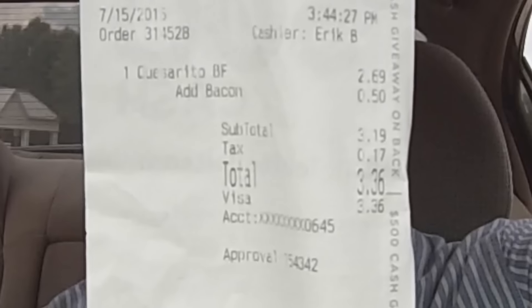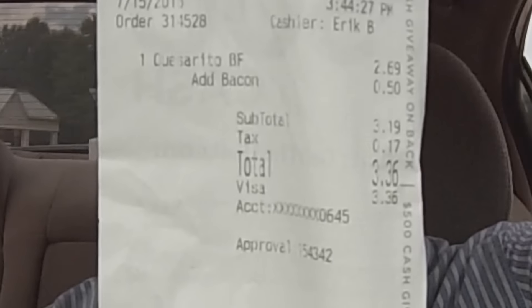The quesarito is really good. I forgot how big they actually were — it's a nice hefty burrito. The cheese sauce, shredded cheese, beef, and rice are all really good. And then the bacon — for 50 cents you really can't beat that. I called a Taco Bell and they said it was like 80 cents, so maybe it varies by location, but I got it for 50 cents: $2.69 plus 50 cents = $3.19 for a bacon quesarito, when it's supposed to be $3.50.